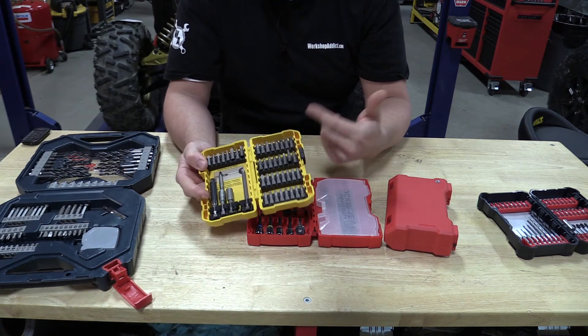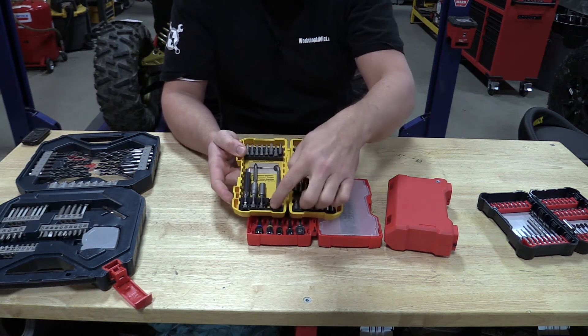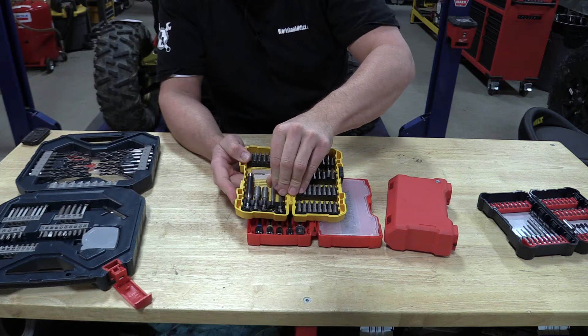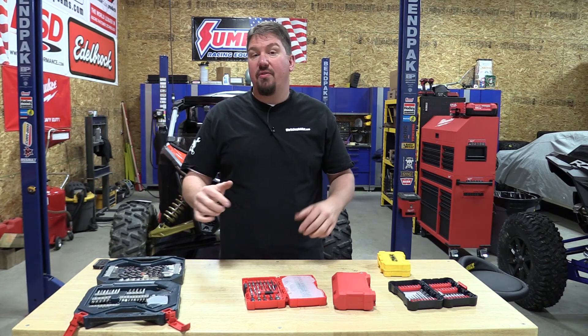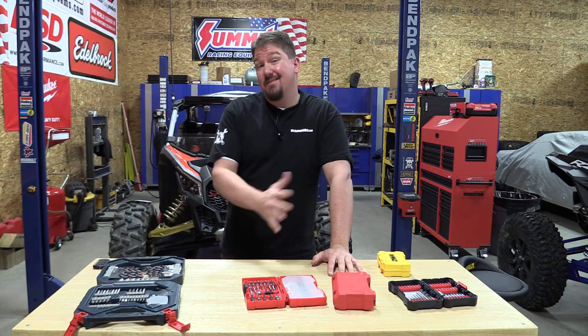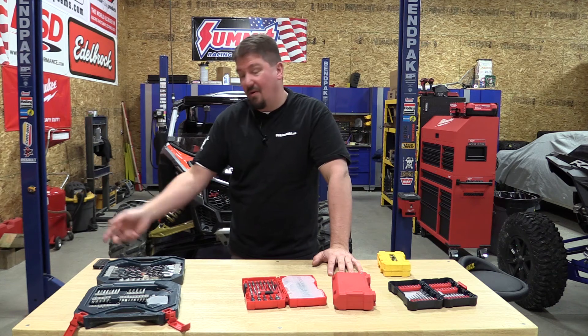I do buy DeWalt over and over when I see them on sale because there are so many of the same types I can use. Usually by the time a kit is done, most of them are put together from older broken kits — I pile all the new ones in and move on. Overall, these are very inexpensive on-sale sets and they all perform that way. Some perform a little better in certain areas, but in most cases all the drill bits are pretty much: use it, abuse it, throw it away and buy it again.